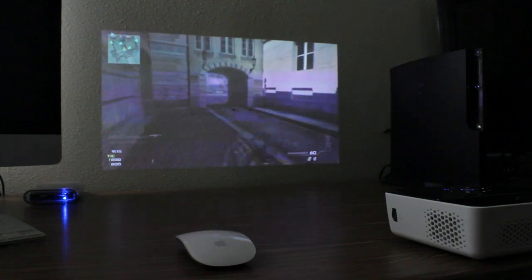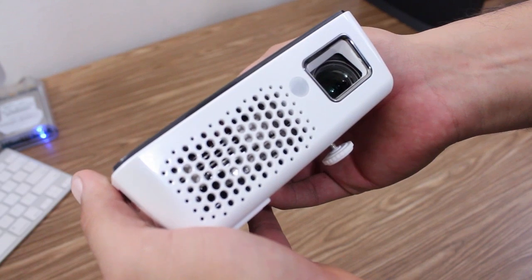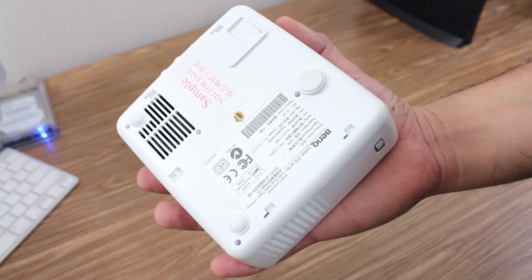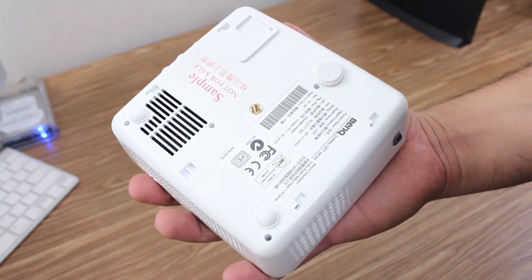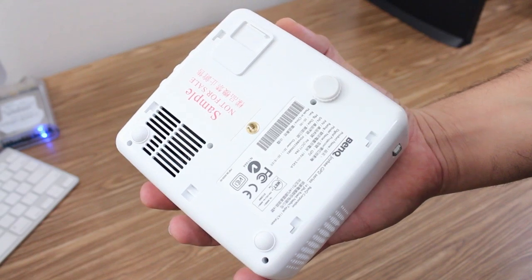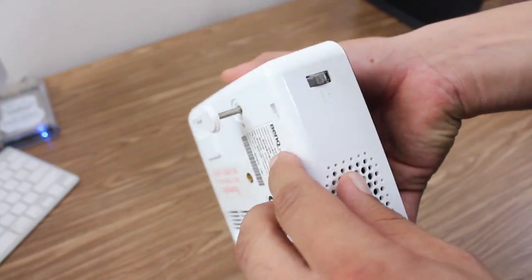The two built-in speakers were also pretty good and did get the job done. Taking a quick look at the front of the projector, there is a vent and the actual lens where all the magic happens. At the bottom of the device there is a tripod mount which could come in handy if you take this on a camping trip. There's also a little kickstand where you can elevate the projector depending on your situation.